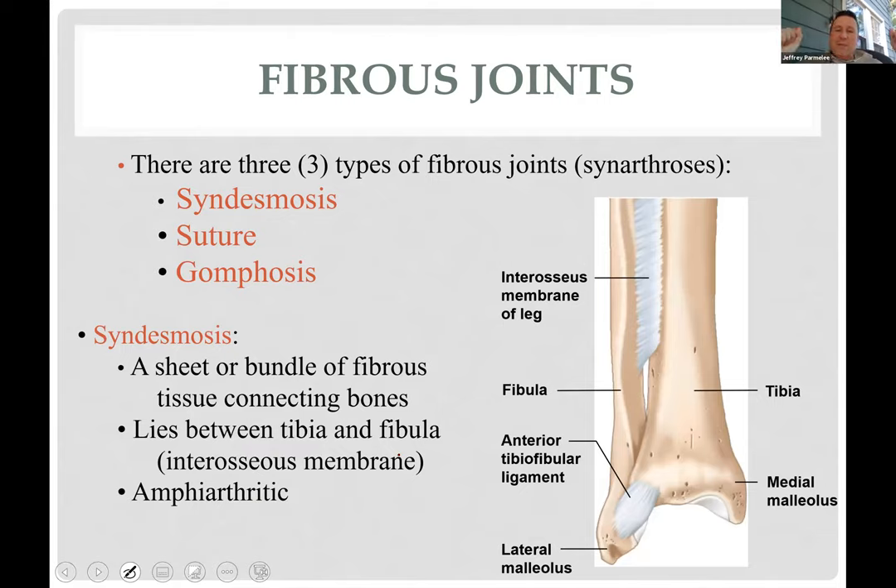Fibrous joints include syndesmosis, sutures between skull bones, and gomphosis — your tooth socket. Syndesmosis, like between your radius and ulna, has a sheet of tough connective tissue called the interosseous membrane — meaning between-bone membrane. It separates your forearm muscles into flexors and extensors, and also exists in your calf. It allows pronation and supination while keeping those bones from falling apart.